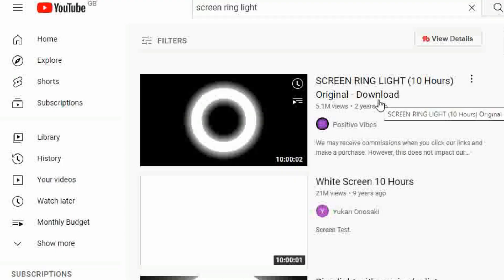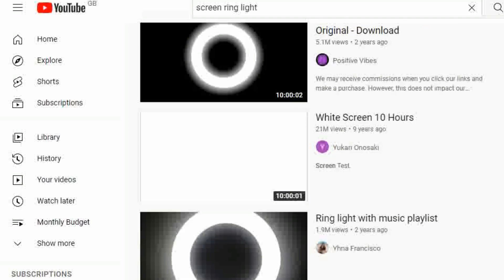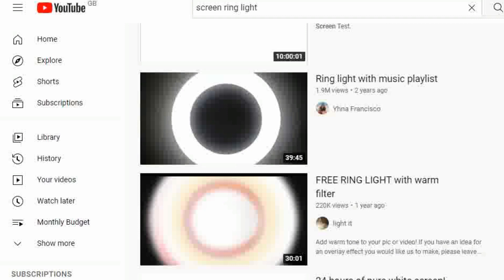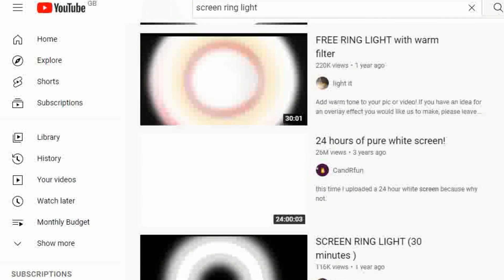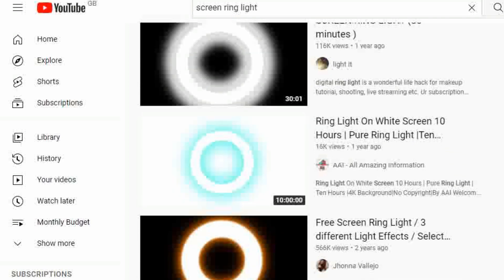There are disadvantages to natural light — if it's a sunny day and clouds are coming in and out, it can affect the lighting and your video. And if it's overcast and gray, you might not get enough natural lighting. Another option, as you can probably see behind me, is to use YouTube. You can search for 'screen ring light' and it comes up with lots of videos. You can choose a ring light shape or just a pure white screen video, then adjust the brightness on your TV or computer until you get the desired effect.